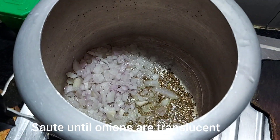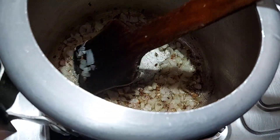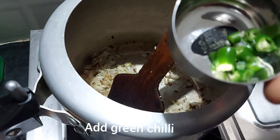You can see our onion has cooked. Now you have to add some ginger garlic paste. Now add some green chilies.